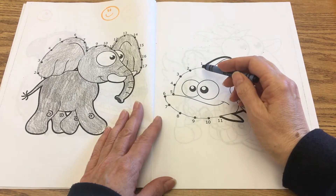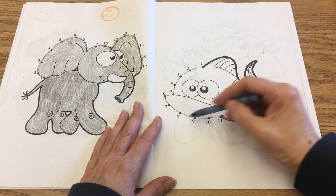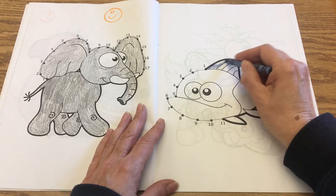I was sequencing the numbers from 1 through 11, so you're going to do that and connect your dots. Then you can go ahead and color the picture.